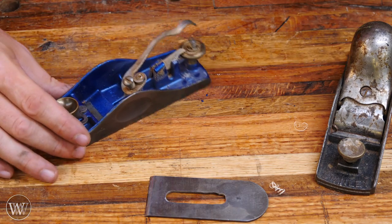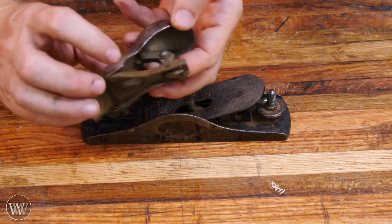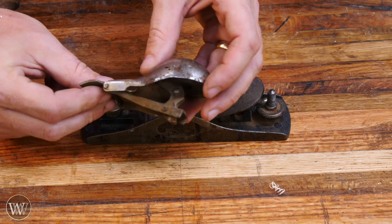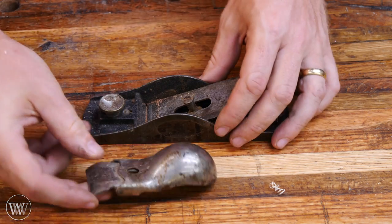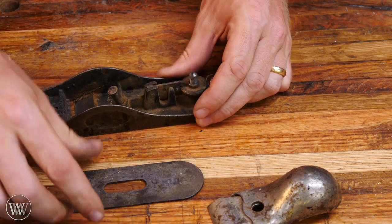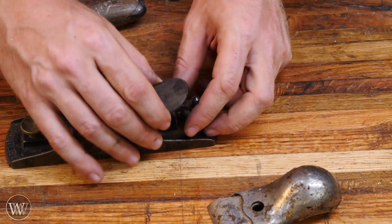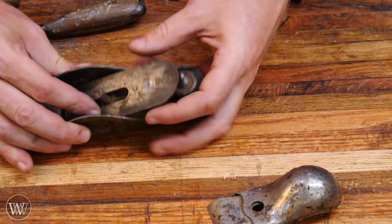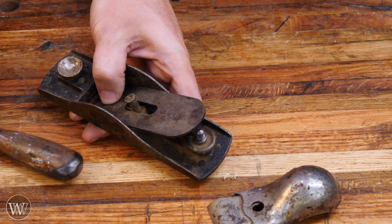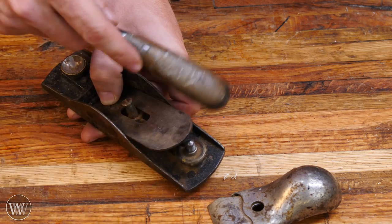In a lot of respects this block plane is very similar to your low angle plane, just in a tighter more compact version. Another style you're going to come across often is this lever style — the whole piece pops up and comes off. It has the lever cap on here, and there's a hinge in the back that pops it down in place and locks it in. Then underneath we have the exact same thing with the iron and the same depth adjuster contraption. But this one does not have the lateral adjuster — to move it side to side you grab a hammer and tap it. A lot of block planes don't even have a depth adjuster; everything is just locked down and you use a hammer or mallet to tap the blade in to engage it further, slide it back, or tap it to the side for lateral adjustment.